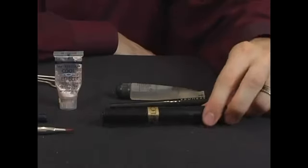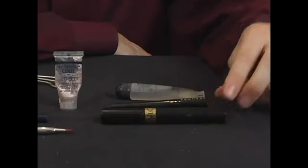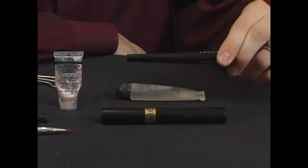First we're going to cover the basic makeup supplies we're going to need for our nurse costume. First we're going to have our mascara, which we're going to be applying to our eyelashes. We also have some liquid eyeliner — this is important, this is in liquid form.